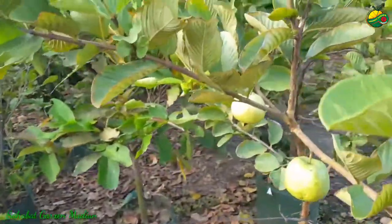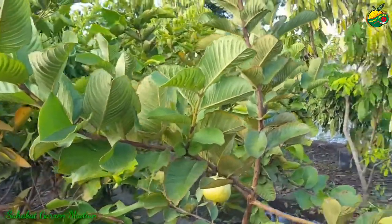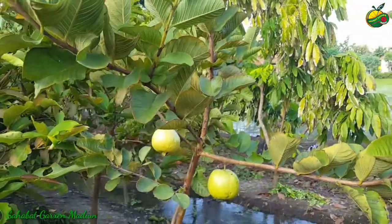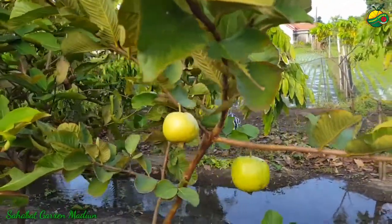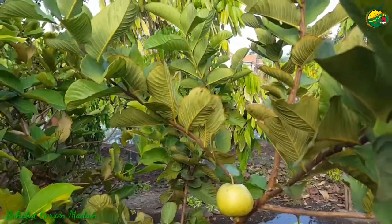Untuk jambu red diamon sama jambu kristal merah ada perbedaannya ya. Jadi nanti kami akan ulas secara tuntas, ulas tersendiri mengenai perbedaan dari jambu red diamon dan jambu kristal merah Banyuwangi.